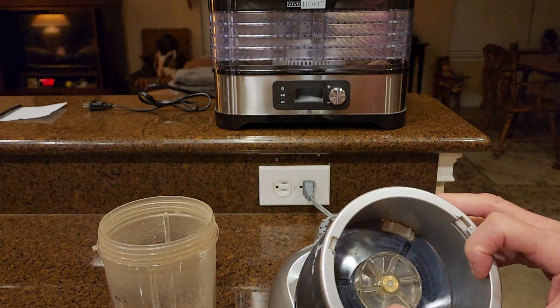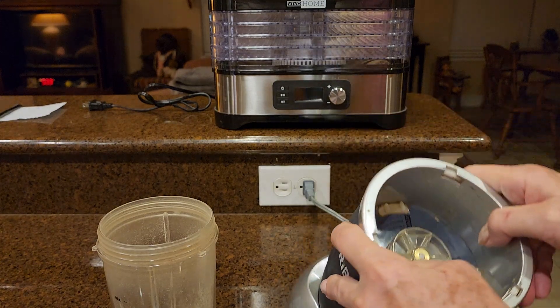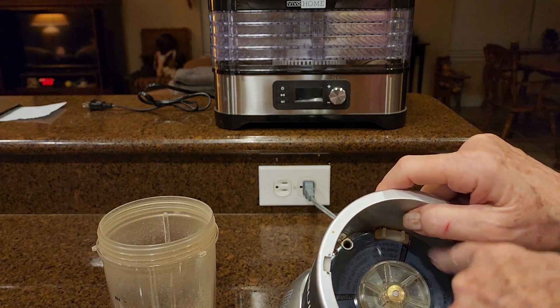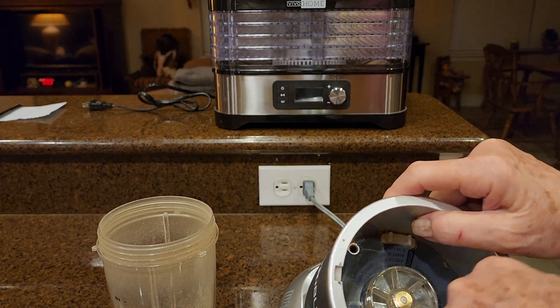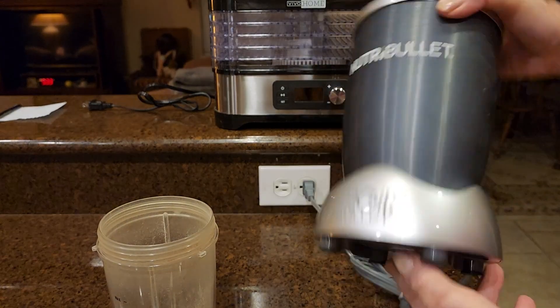There have been a couple of times where it overflowed, and I made sure I kind of rinsed this part and dried it thoroughly. And that was basically it.